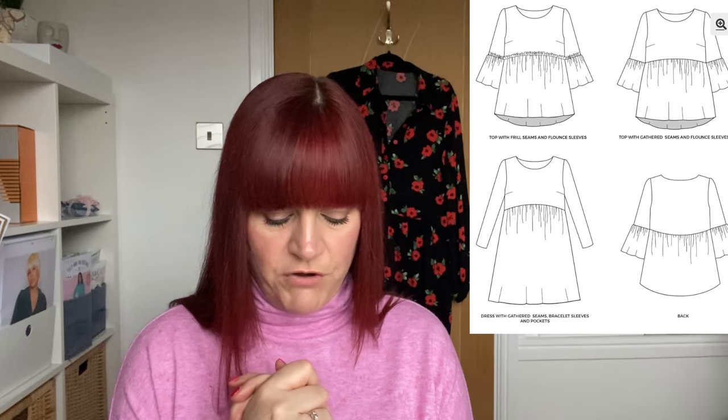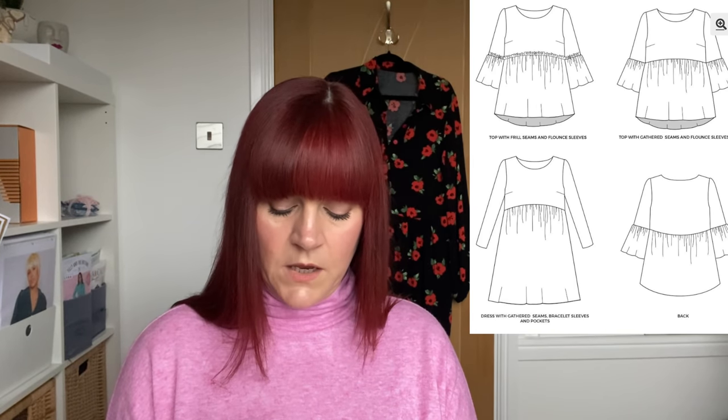But the one I've picked is the Tilly and the Buttons Indigo Dress, because I've seen lots of people make it in this. Again, it's both a top and a dress. What I like about this is with double gauze, you can have a long slim sleeve or one with a frill on, and I think that would look really nice. The skirt is attached through gathering, and you can have an exposed gather which I think would actually look really cute in double gauze. It's a really nice, simple pattern. It comes in sizes 6 to 34, bust of 30 to 60, waist of 24 to 53, and hips of 33 to 61. I can just imagine floating around in the summer in one of these.